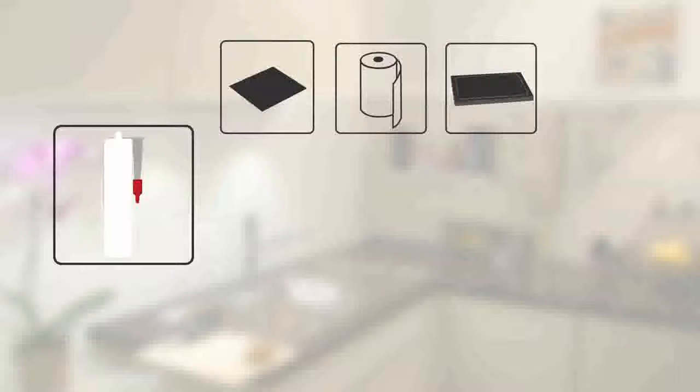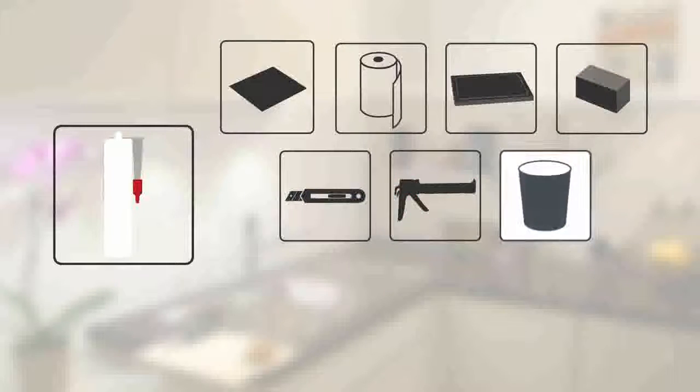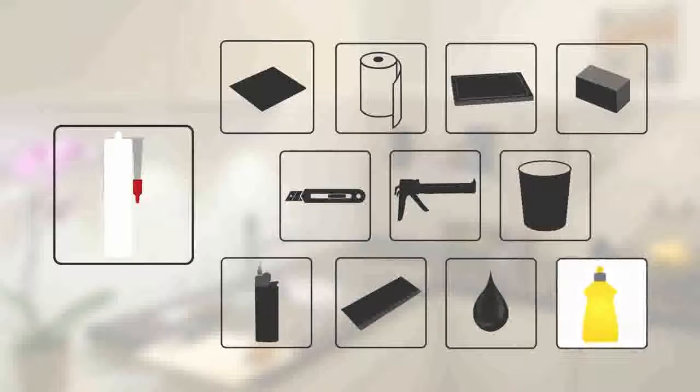What do you need? A sealant, kitchen cleaner, paper towel, cutting board, a wooden board, a cutting knife, a sealant gun, a waste box, a cigarette lighter, waste card, water and dishwashing detergent.